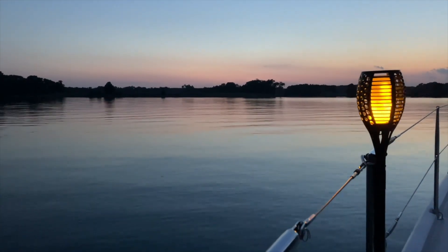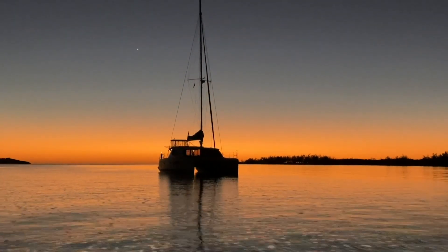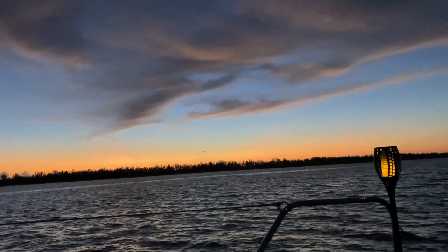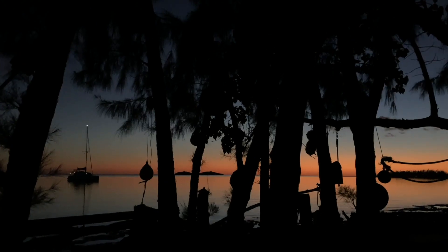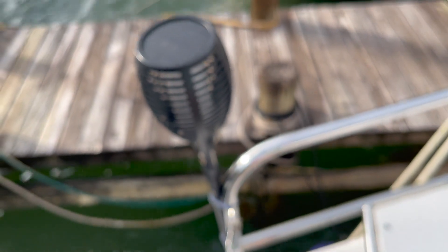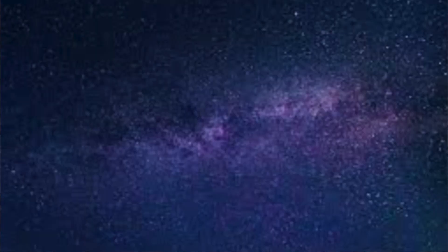Boat Hack number twelve is tiki torches. Being visible at anchor is really important — we've anchored in the middle of Mackay Shoals and other major channels at night, and it can be really unnerving without a lot of light. An anchor or deck light is helpful too, but the tiki torches mark the bow and stern of the boat and give us a lot more visibility — and they look super cool. A few tips: take the bow torches down under passage as seawater ruins them; take them down if using a parasail so they don't catch the sail; use velcro zip ties instead of plastic ones for easy removal; turn them off on night passages so they don't ruin your night vision; and they can be turned off with one button press for easy stargazing.